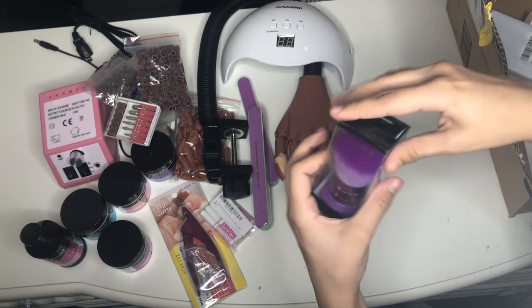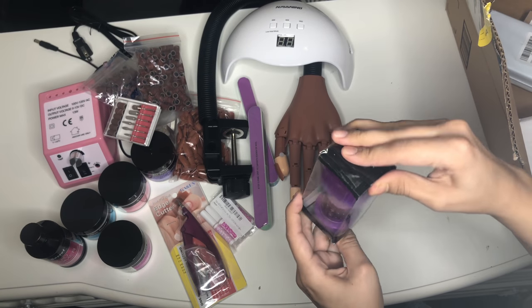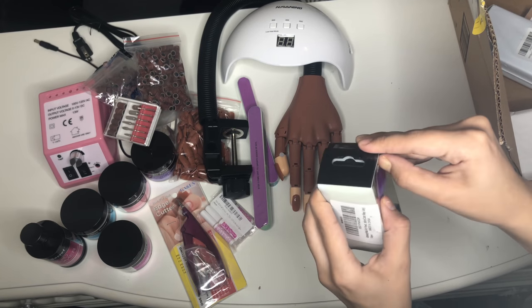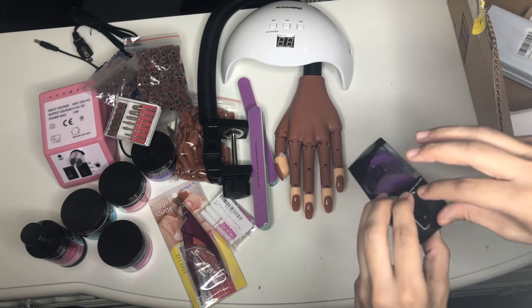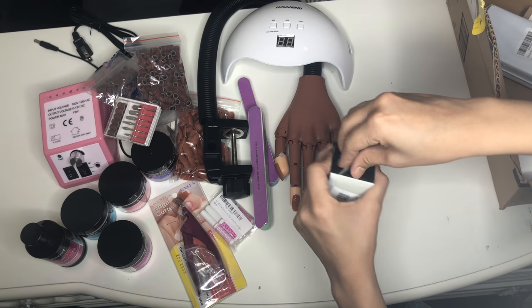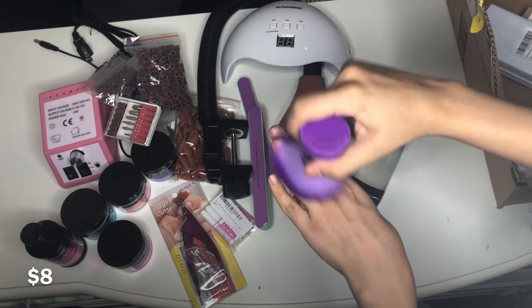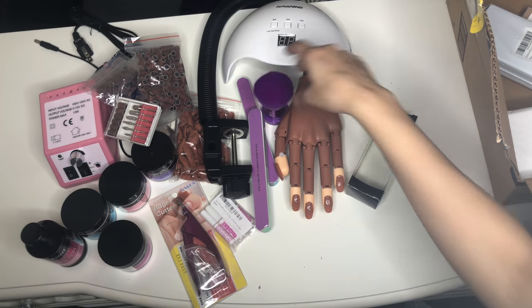That's the nail duster I got. I was looking for a pink one to match the drill, but it was either this purple one or a rainbow one, so I just went with the purple. Everything on it was wrapped really weird — just tape all over it — and I was struggling to open that too. It's still cute, I just would have liked pink.